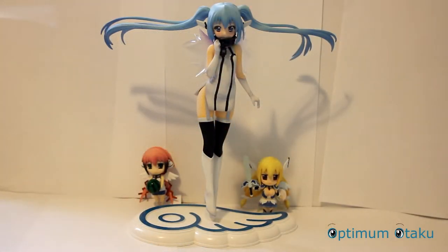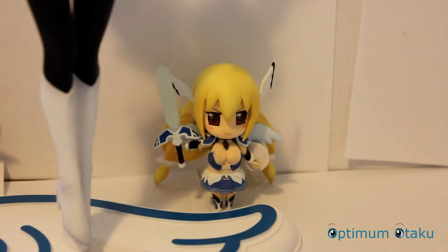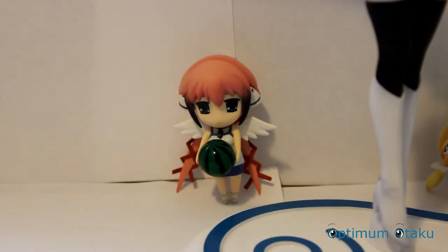Let's go into details about this product. As you can see, this is a figure — Nymph with Ikaros and Astraea. The scale is 1/8 and the producer is Kei Tanaka. The series is from Sora no Itoshimono the movie, which I also ordered. It's already been released — this figure is around 8,800 yen or about 95 US dollars.